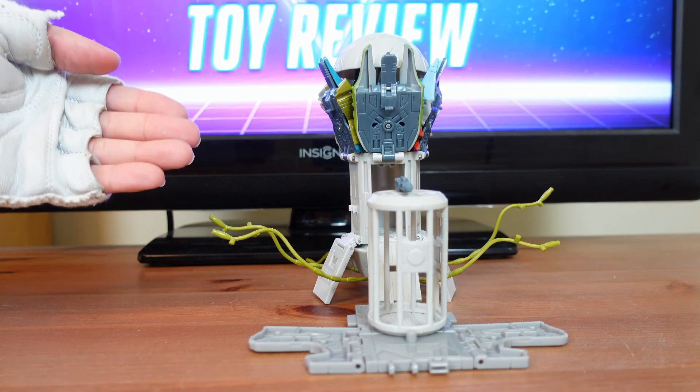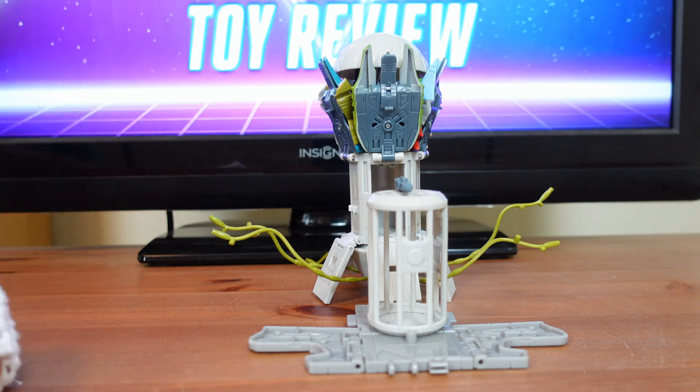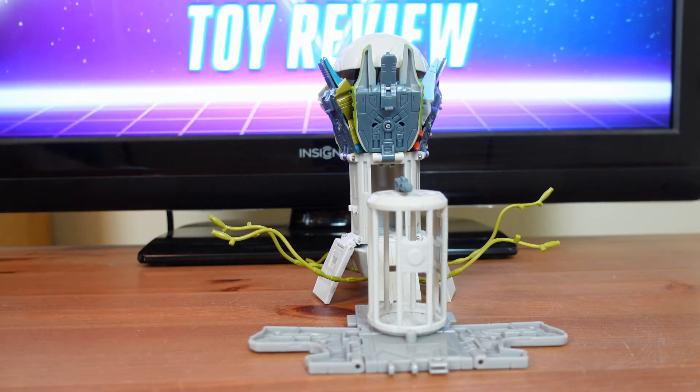I'm not really a big fan of the Quintesson Judge transforming, but since it is in the Transformer toy line they make everything transform — even the Ark, which I reviewed earlier, and I don't believe the Ark should transform either. But I don't believe the Quintesson Judge should turn into a jail. But you know what, it's a fun, extra feature that adds more playability. I like the Quintesson Judge as is, in his Judge form. I don't feel he needed to transform, but this is a cool feature for the fans.